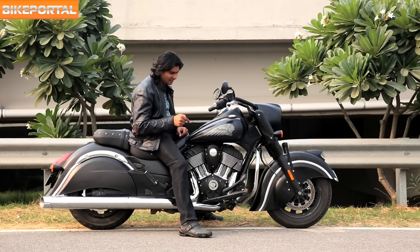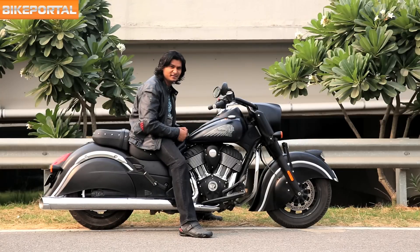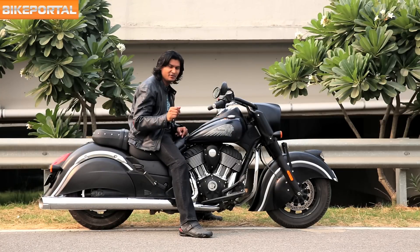One problem as always with these Thunderstroke engines is the amount of heating, and this one doesn't even have an oil cooler on it. So I'd say just stay clear of traffic.